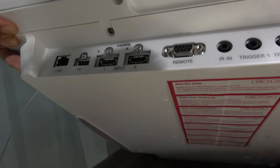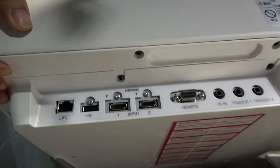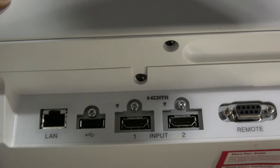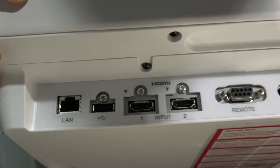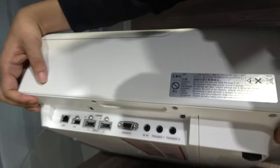On the connectivity side, it has two HDMI 2.0 inputs (A and B) supporting 4K HDR at 60 frames per second, plus LAN and USB. The lamp life is 6,000 hours in normal mode, after which you replace the lamp — replacement lamp prices are similar to other projectors in this class.